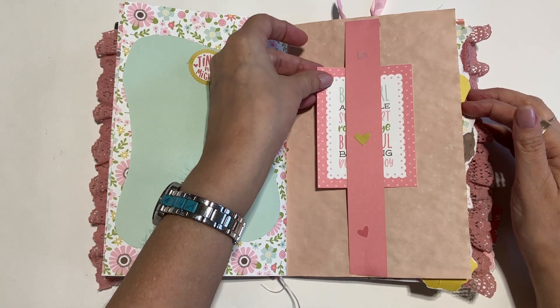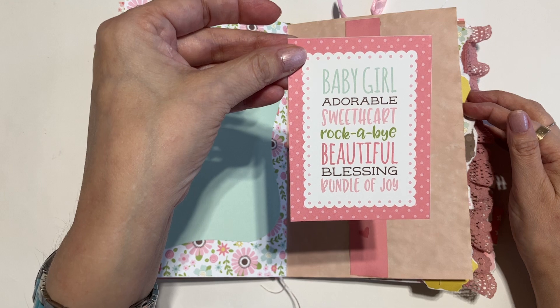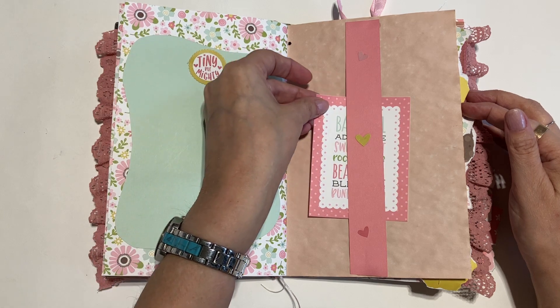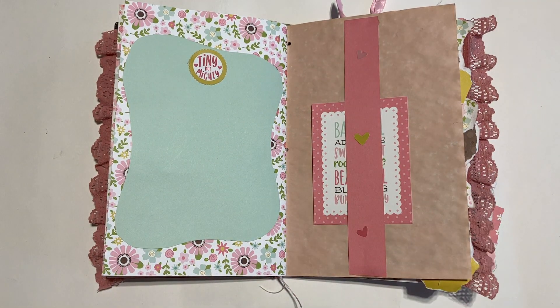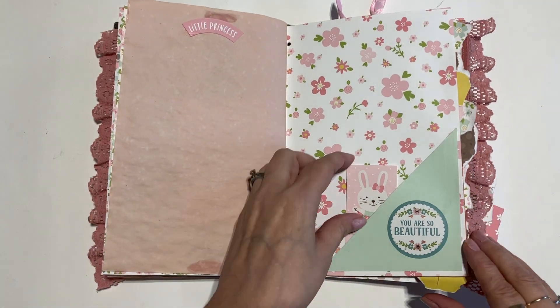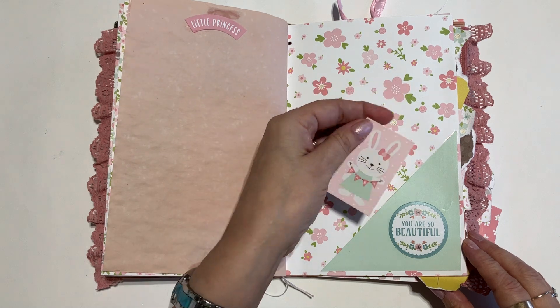Another place for notes. A little belly band with a tag. This one says baby girl, adorable, sweetheart, rockabye, beautiful, blessing, bundle of joy. Just decorated with some little hearts. I wanted to keep it very clean and simple, and I think I did that. Little princess.